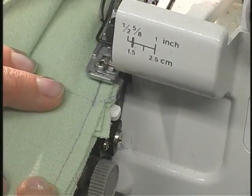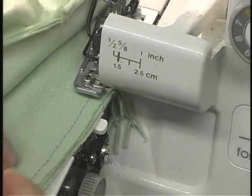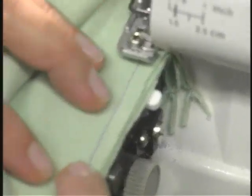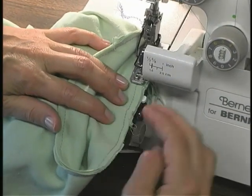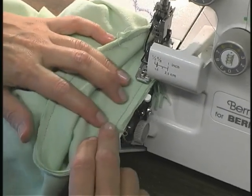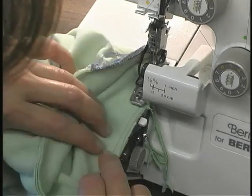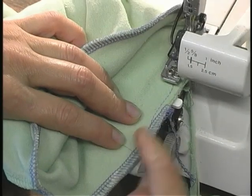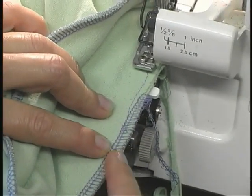I like to start my serge at the center back. I don't try to sew too much at once — reposition your work frequently. You want to pull very, very slightly: you don't want it scrunched up and you don't want to pull too hard, but give it just a little bit of a stretch. When I come back to the end, I like to serge beyond this and then serge off the work.